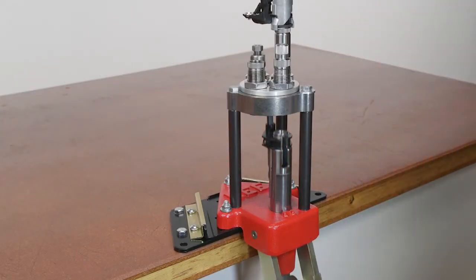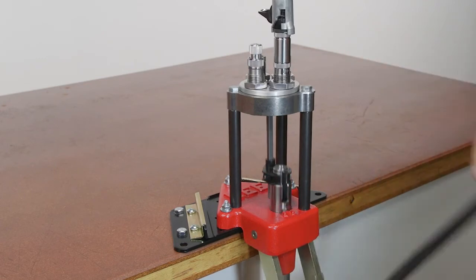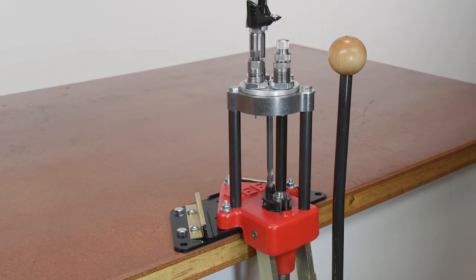The press is equipped with AutoIndex, which will automatically rotate the turret to the next reloading sequence on most shells up to 3.125 inches long. For loading cartridges longer than this, remove the AutoIndex rod and you can reload by manually turning the turret.